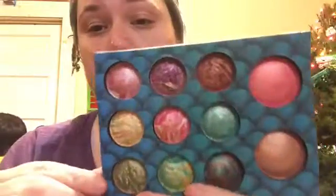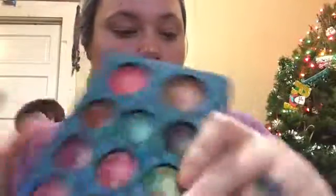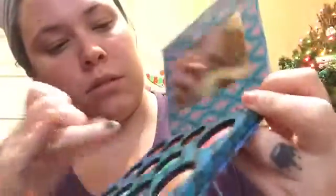I bought this one when they had a Labor Day sale — like fifty percent off — and I only paid about seven dollars for it. Very pretty, bright colors; it came with a mirror. Sometimes I don't even know what to do with all these colors because they're so bright. There's a blue turquoise color that's really pretty. The bronze or gold shade I think I'll use as a lid color — maybe for Christmas.